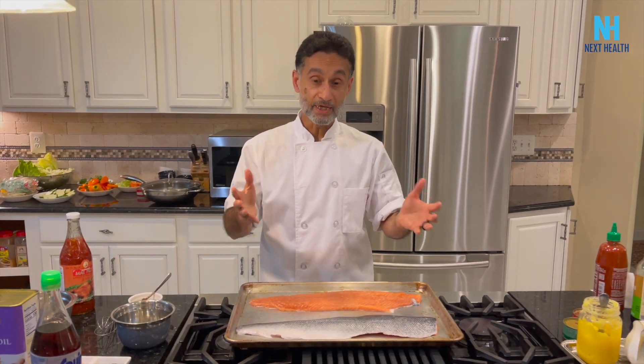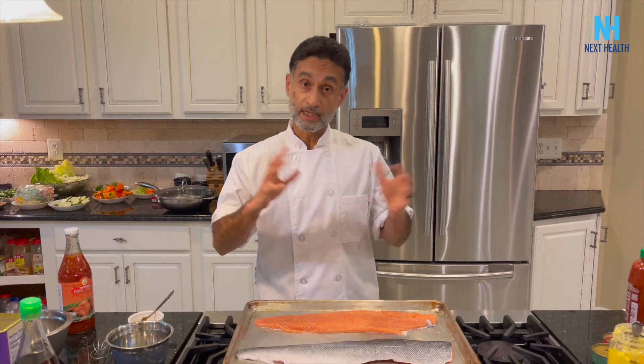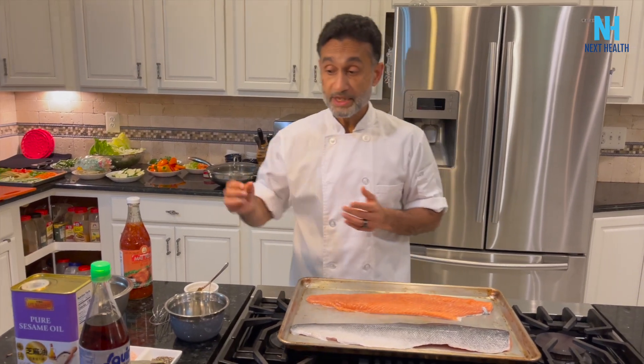Today I'm going to make Thai style salmon. It's going to be somewhat spicy but have that traditional Asian flavor to it. The main thing is the marinade — with salmon you only need to marinate for about 30 minutes, maybe one hour, unlike meat which you might marinate for hours or even a few days. Salmon is really good, so let's get started.